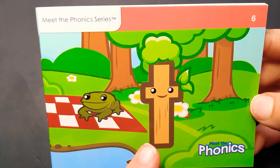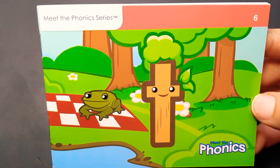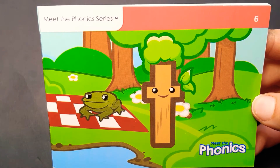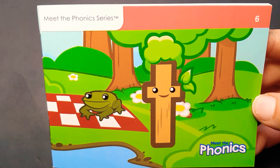This is the letter T and it makes the T sound. Sometimes I like to call it a tip-tapper because the tip of your tongue touches right behind your top front teeth. T, T, T.